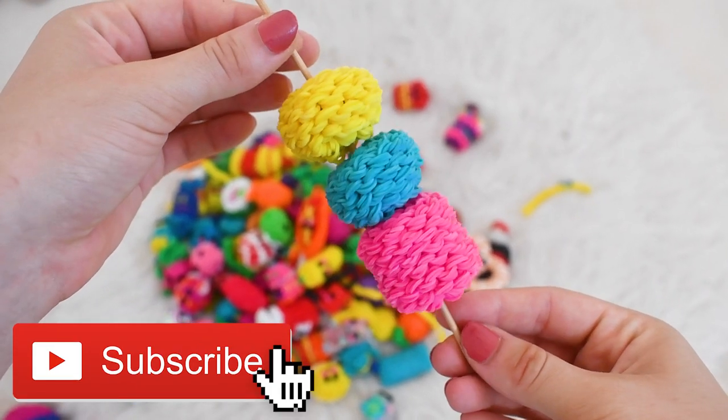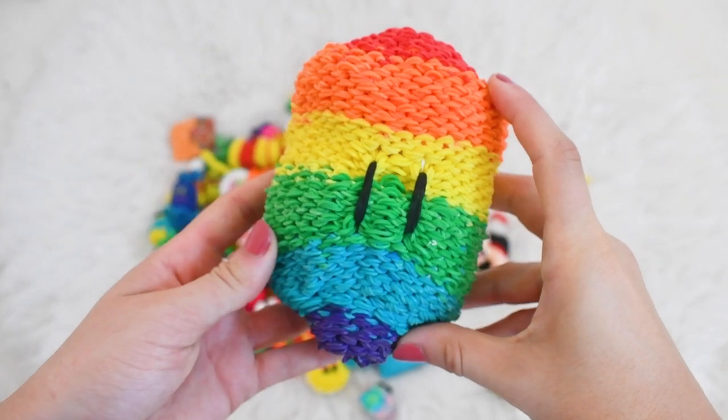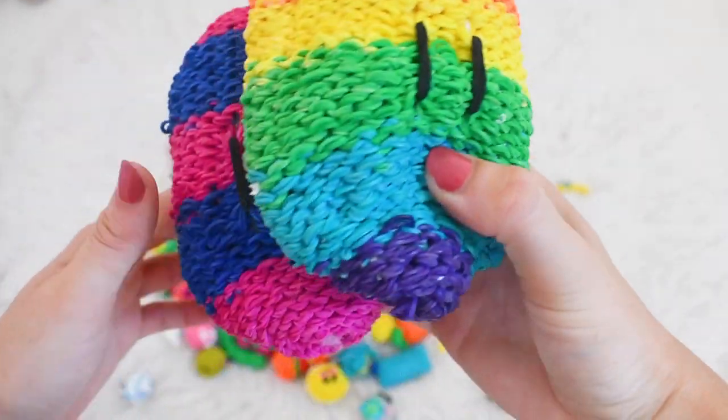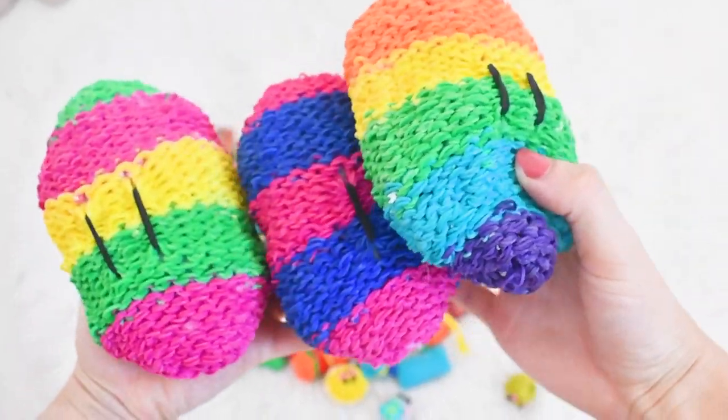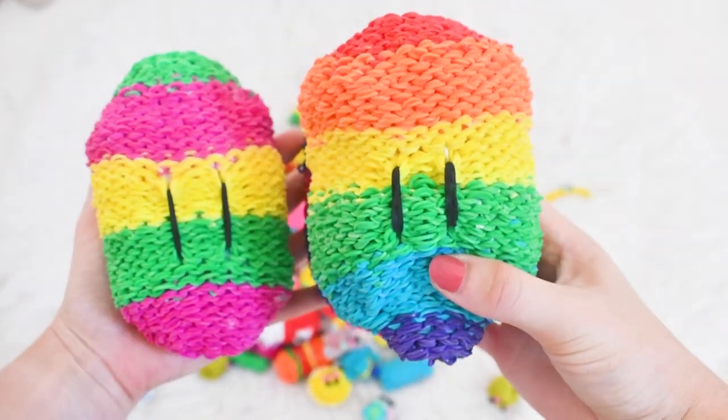Happy dango on a stick. Speaking of dangos, I actually have my own huge dango which is well known across my channel — I've actually made three of them. Here are all my happy dangos, and these are the big ones.